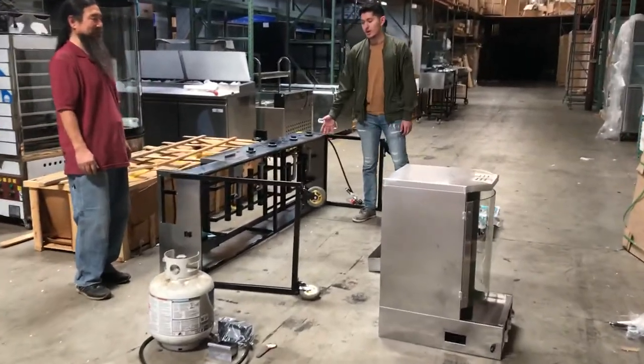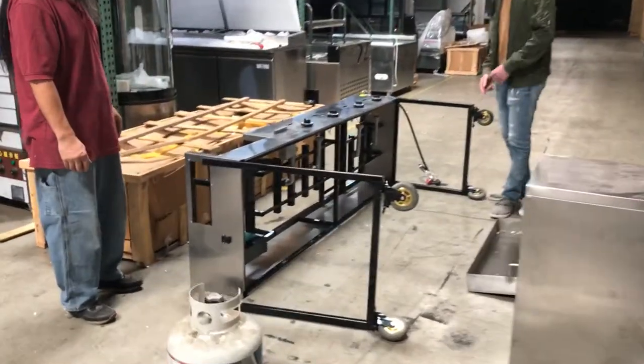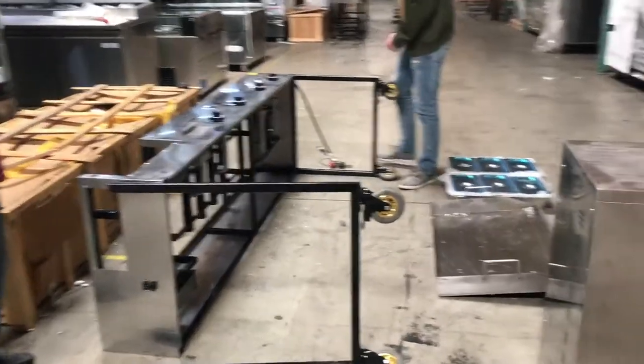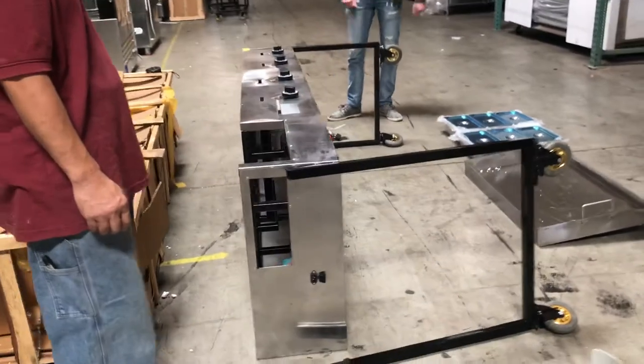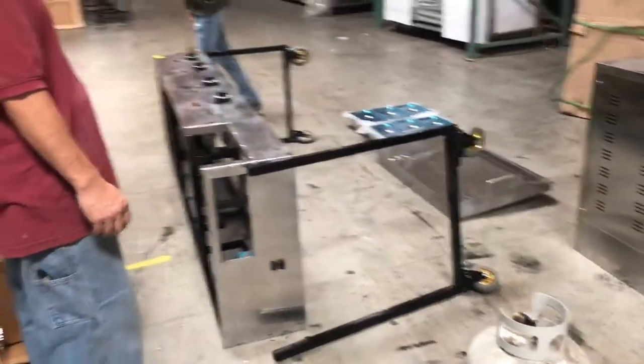Today we're going to go ahead and demonstrate our brand new rotisserie catering taco carts. The length on this one is going to be an overall 85 inch cart. We'll go ahead and give you the dimensions in a bit.